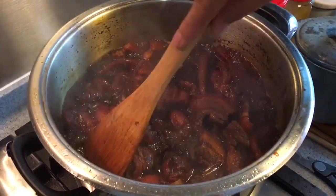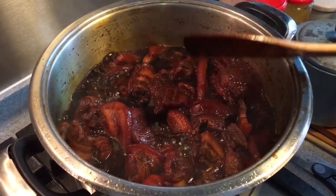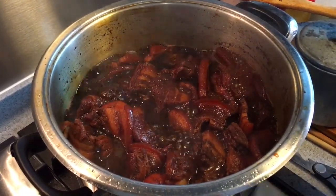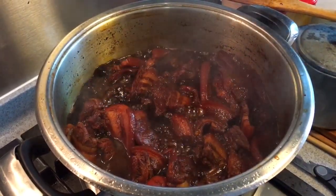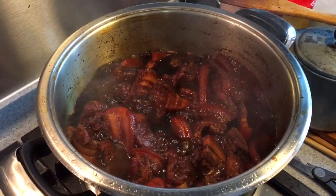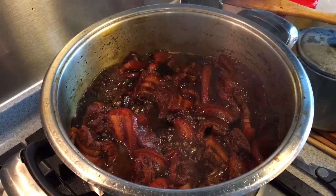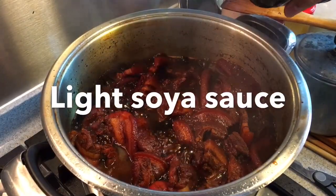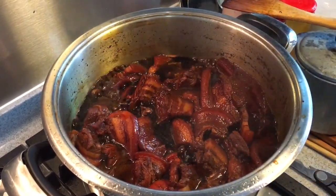Now this is the end result of the braised pork belly — it's soft and tender. So let's just try the gravy to make sure that the saltiness and sweetness is up to standard. The sweetness is there but I think I need a little bit more saltiness, so I'm just going to add in a little bit more soya sauce — perhaps approximately about two tablespoons. And we are good to go.